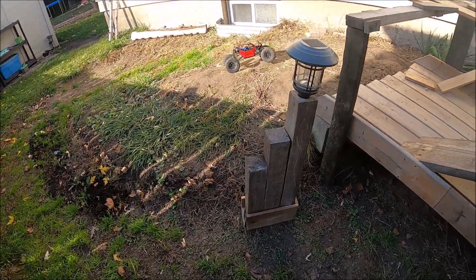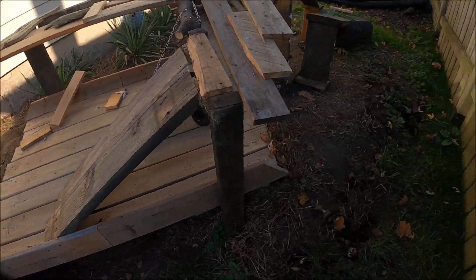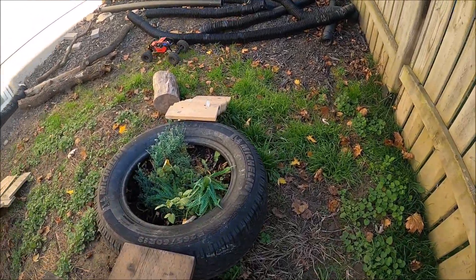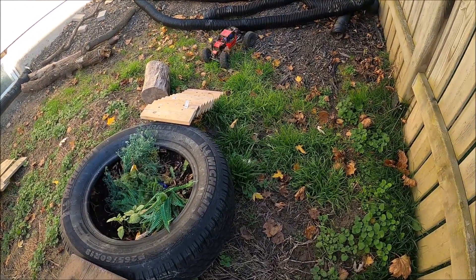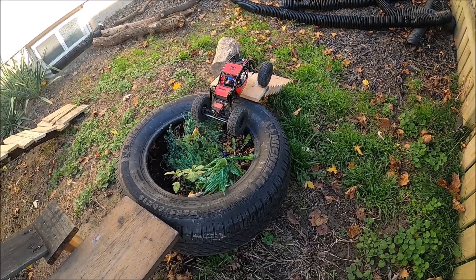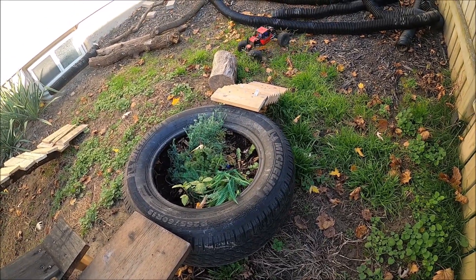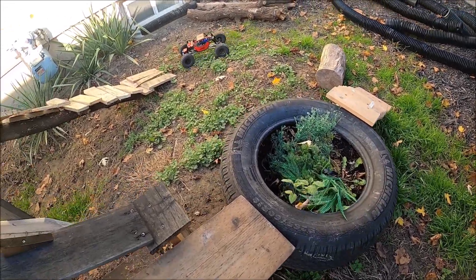It bounces over the terrain really well here, in and around my house. Got a little step up here — just breezes right up there. This tire section is not finished yet; we're still a work in progress on the course.